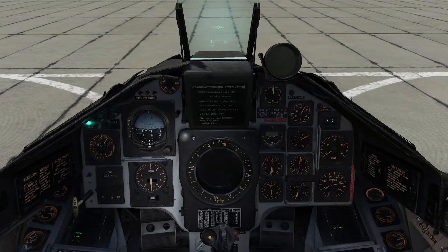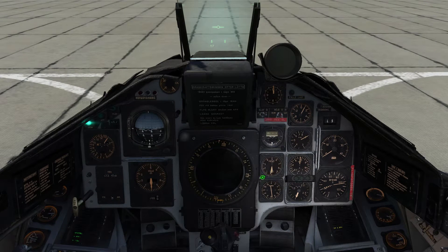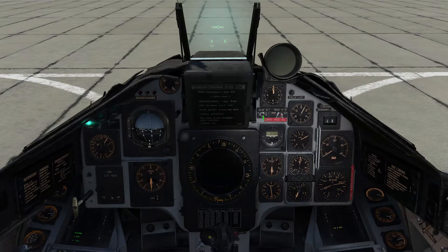Moving on to the front dash we can see our altimeter over on the left and our backup altimeter over to the right. We'll zero this out for QFE and we'll disable the HUD slave mode as this is more useful at low altitude, and we'll set the radar altimeter source to barometric.